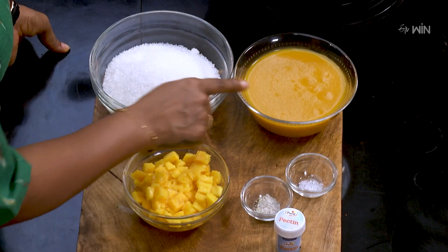We will cut the mango into pieces. Let's put the mango pulp and put the sugar into the pulp. We have mango and we have to put the sugar into the pulp. We have to put the sugar, salt, vinegar, and preservatives. And we have to put the jam as well.